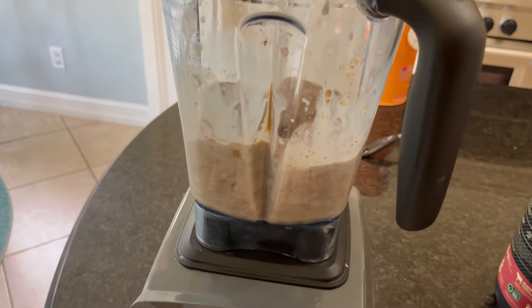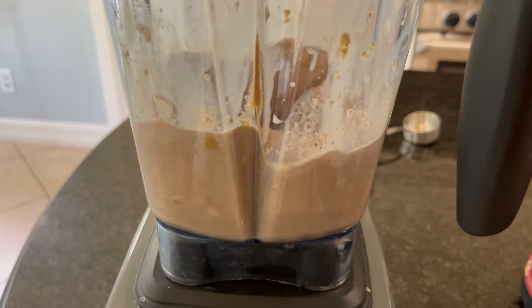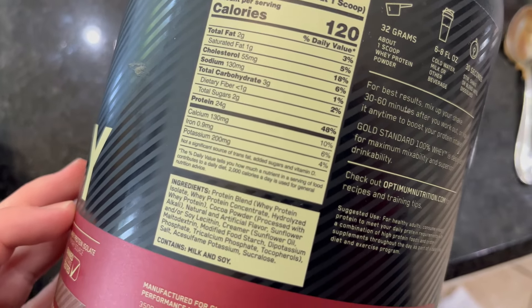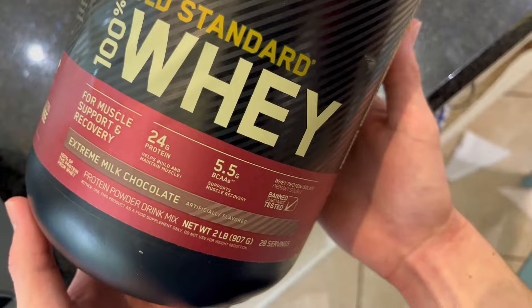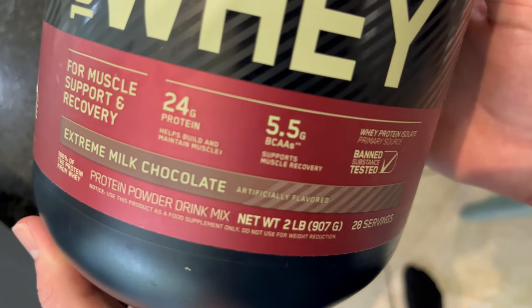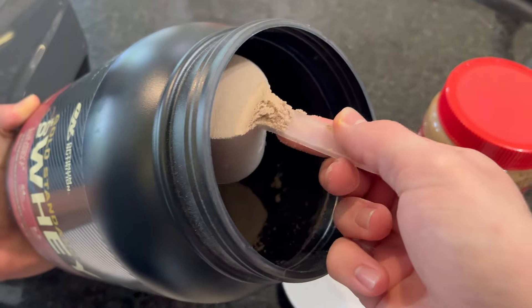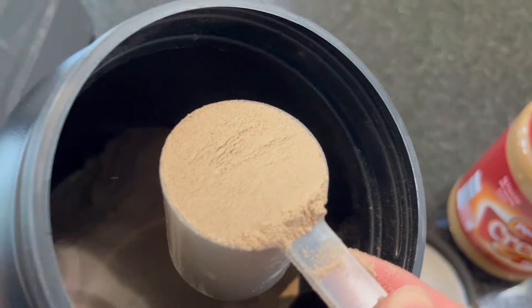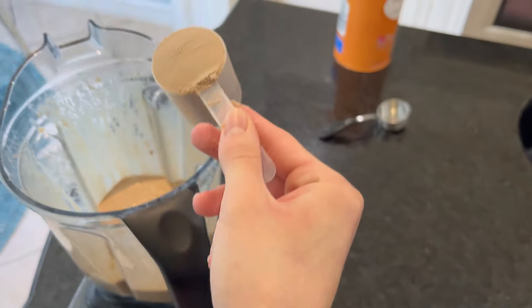It will give it a really nice smooth consistency. Then lastly you will add the protein powder. It mixes so well with no clumps, tastes really good, and they absolutely love the extreme milk chocolate flavor. They say it tastes better than any other protein powder they've tried.